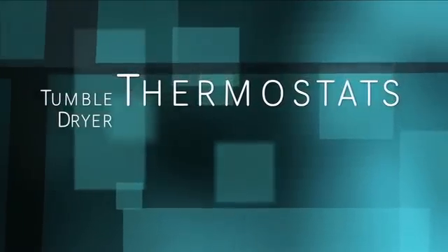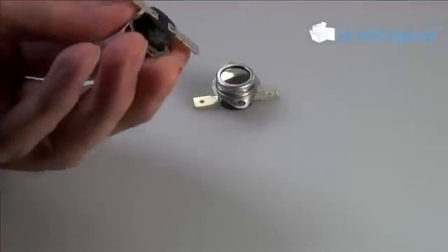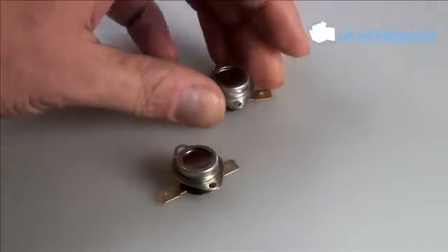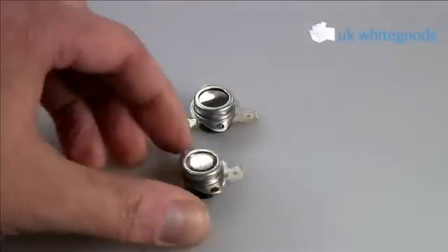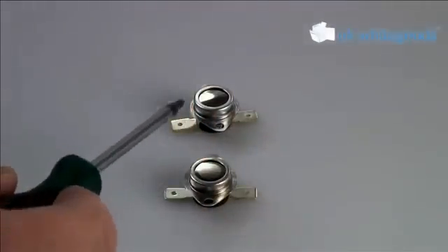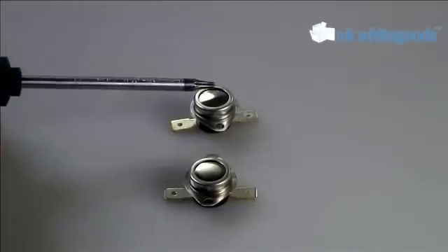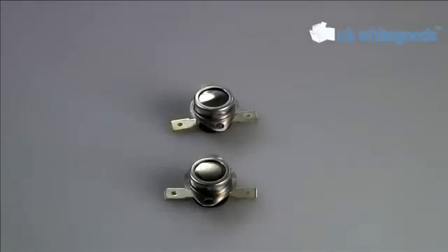The thermostat kits for a tumble dryer from Hotpoint — zoomed in a bit so you can see them. As you can see, they are simple devices with only two electrical connections on each of them. These are one-shot devices quite often, which means that if you bend these bimetallic pieces here or damage them in any way, then that's it — the thermostats will no longer work correctly.